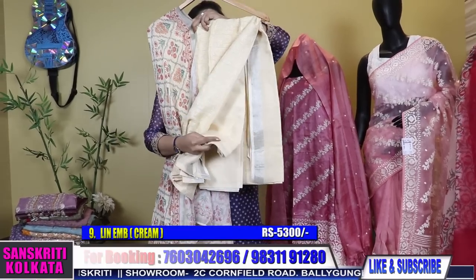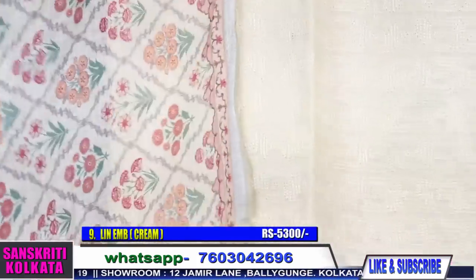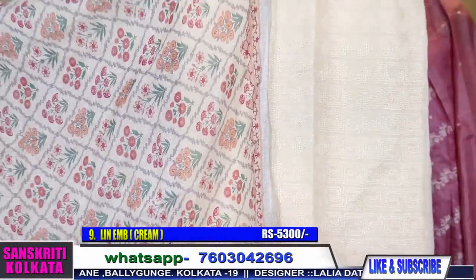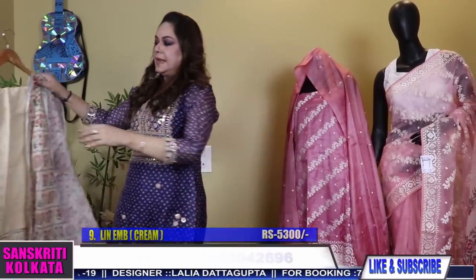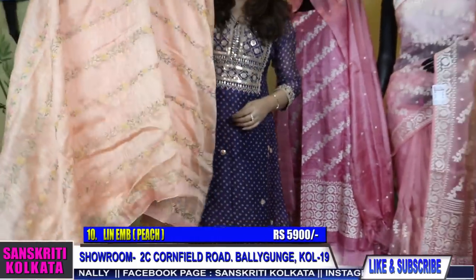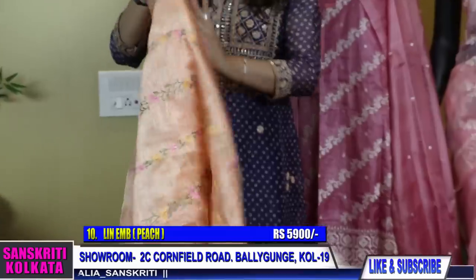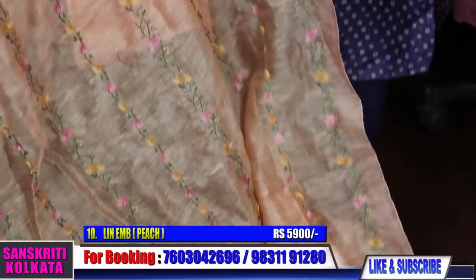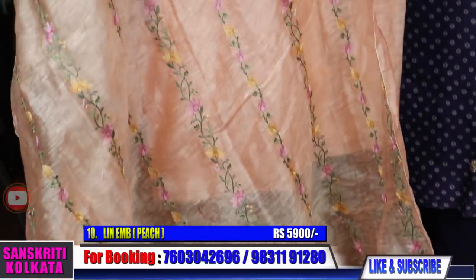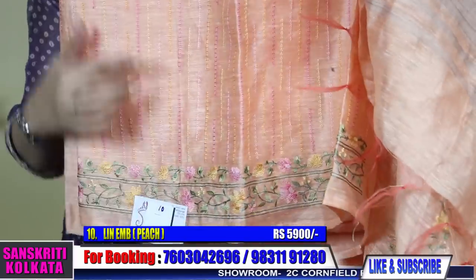Chandan colour with this bottom. I can't see the front but I am sure you can understand — I am trying my best to show closely the work. The dupatta print — the dupatta is in linen, the kurta is also in linen. Next is number 10, again silk linen. The previous one was cotton linen, this is silk linen. The dupatta is fully embroidered — linen dupatta embroidered. The dupatta is fully thread work. This is the kurta — silk linen with embroidery work.